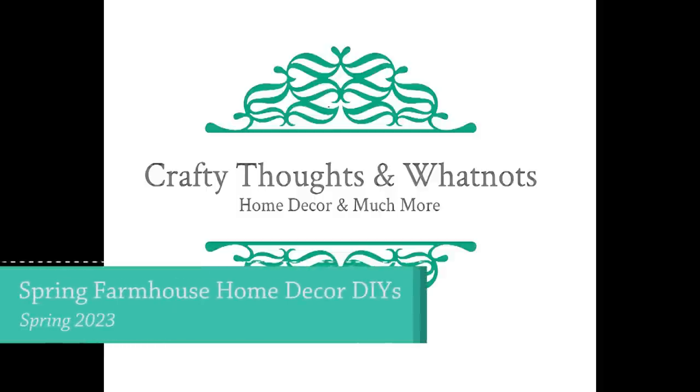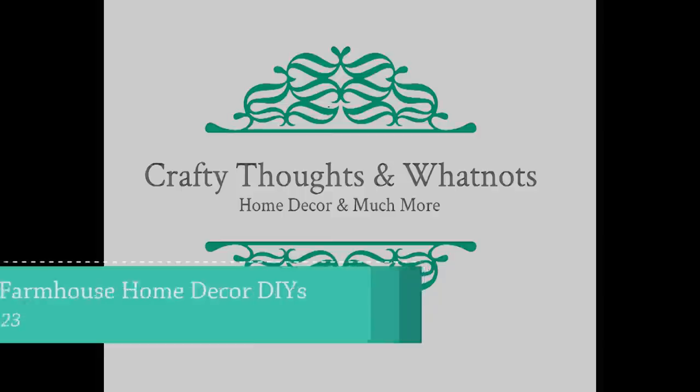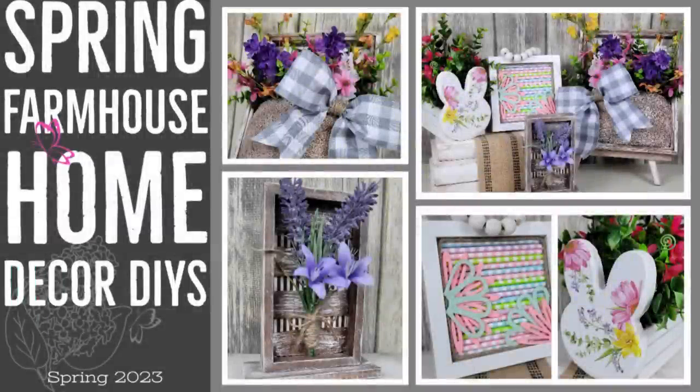Hello there. I've got some spring farmhouse home decor DIYs that I'm looking forward to sharing with you today. I'm Whitney with Crafty Thoughts and Whatnots and thank you for joining me.